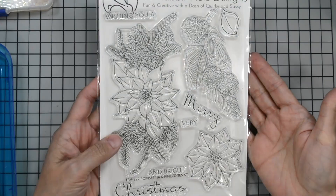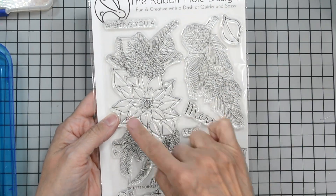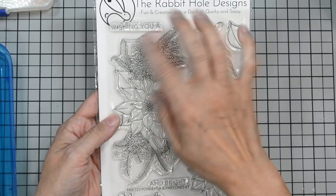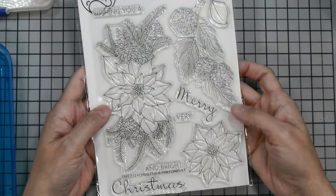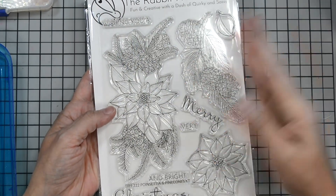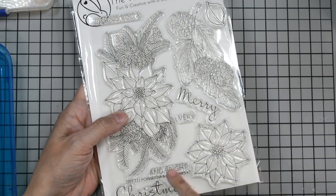Let's go over the products I use. We're using the new release Pine Cone and Poinsettia stamp set. This has a large sprig with a poinsettia and some pine cones, pine branches with pine cones, a large poinsettia by itself, and a leaf.